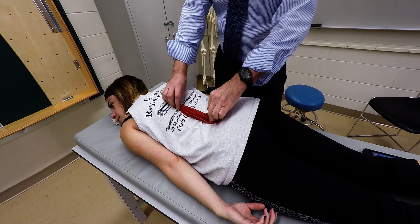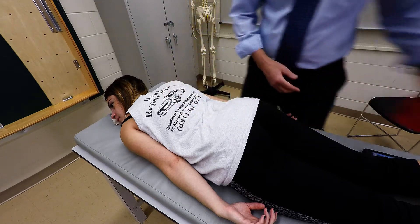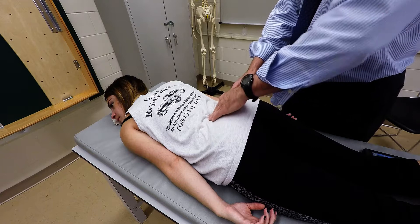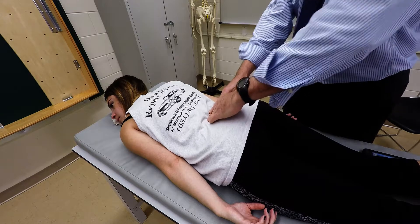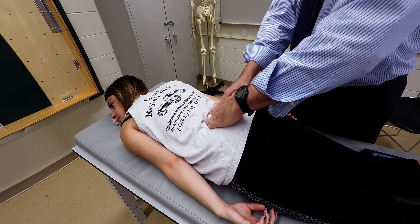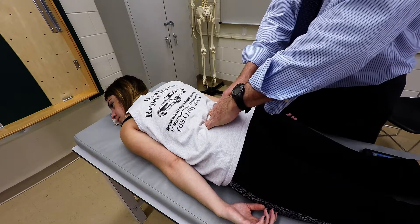They'll be just parallel to it. So what we're going to do is locate the lumbar spine. If you press right in, you'll be able to palpate the spinous processes. From there, just move ever so slightly laterally with your hands.